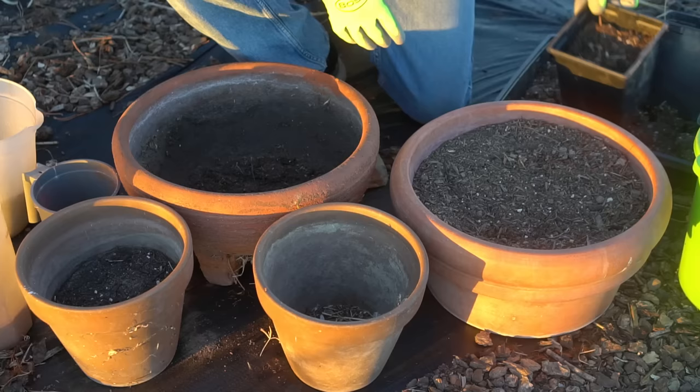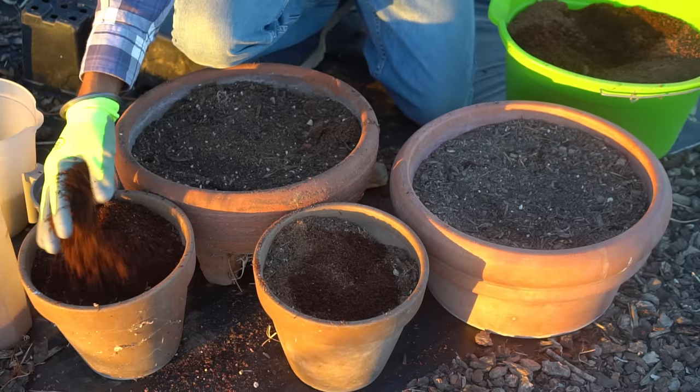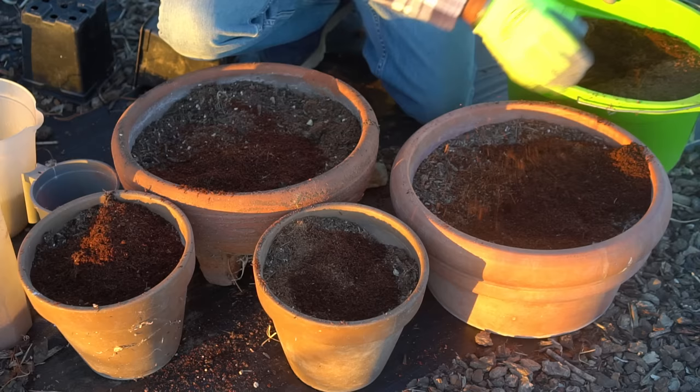First I'm filling the containers with some potting soil. Next I'm adding some coconut coir — this retains moisture and is very useful for growing vegetables in containers because containers dry out very quickly, so it's essential to maintain moisture and coconut coir helps to do so.